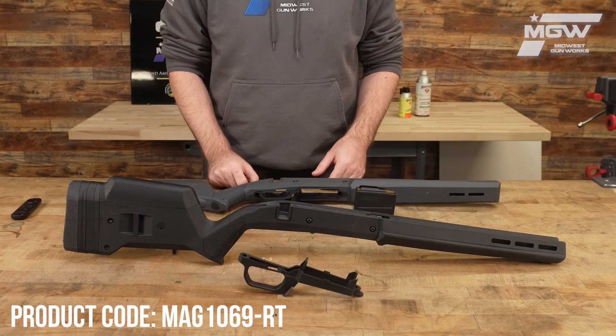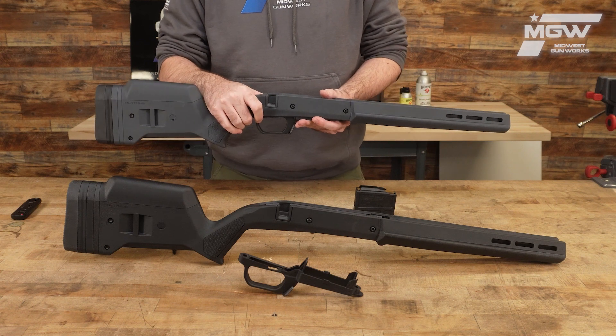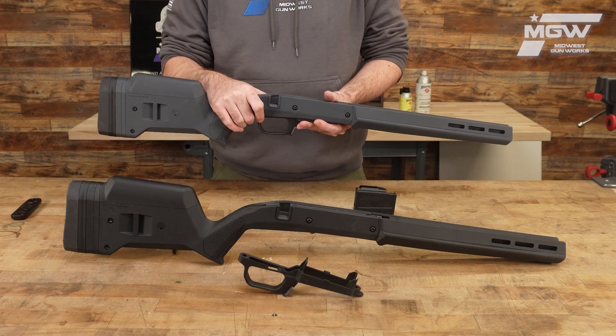Welcome back everybody. Today let's take a look at the Magpul Hunter stock for right-handed Savage 110 short action receivers.